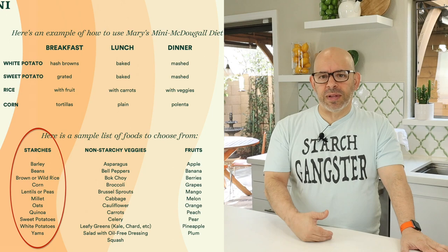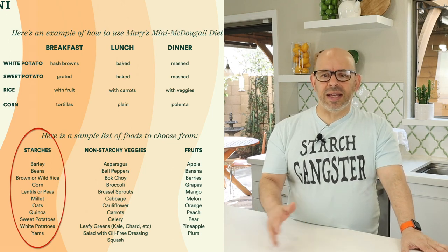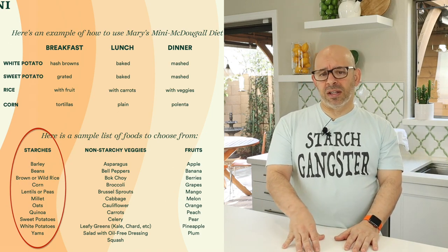You pick a starch from the list of starches — that's going to be potatoes, oats, rice, beans, any of those — and you're going to stick with that starch for every meal of every day of the mini. So from now through February 2nd.